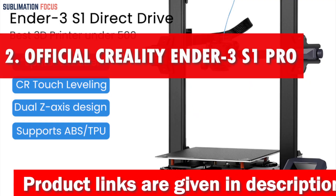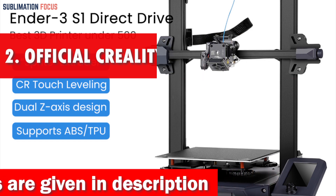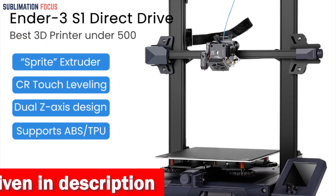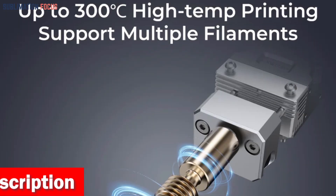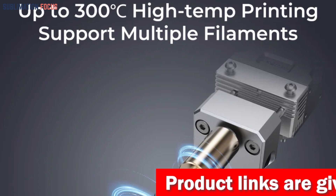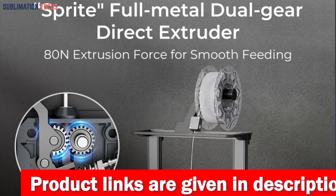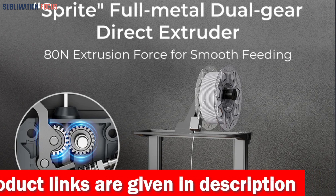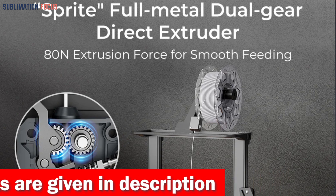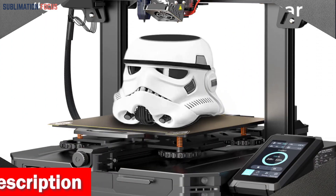Number two is the Official Creality Ender 3S1 Pro 3D printer, a premium-grade solution for creating gun parts. The upgraded 300-degree Celsius high-temp nozzle provides exceptional printing capabilities with filaments like ABS, PETG, PA, PLA, TPU, and wood. The all-metal direct drive extruder with a pushing force of up to 80 N ensures seamless feeding and discharging of filaments without slipping, especially when printing flexible filaments like TPU.